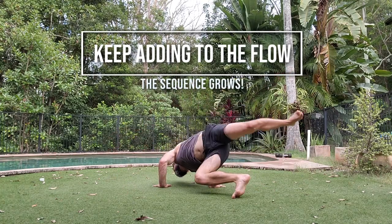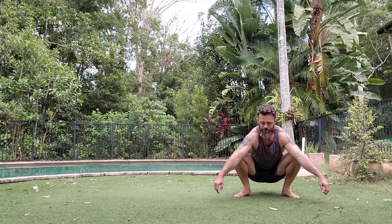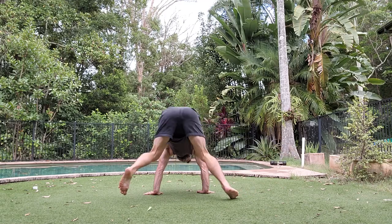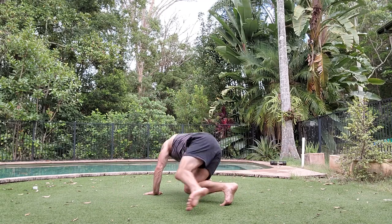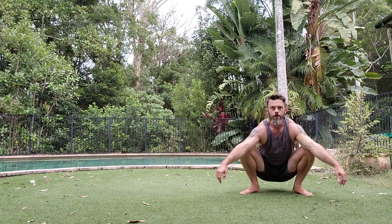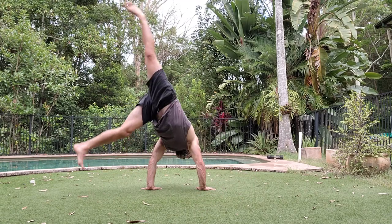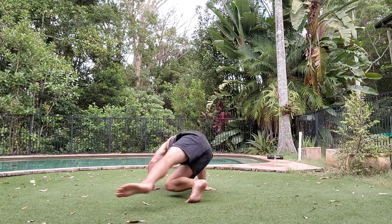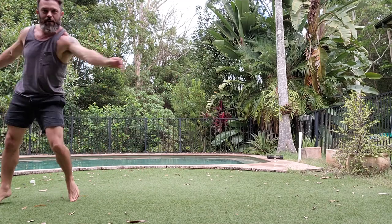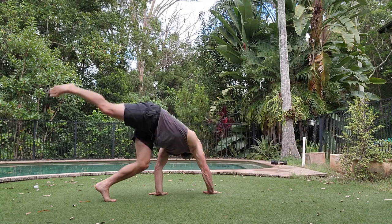Here's another one where I added a roll A into the start, just to give you an idea of how you can build flows. So I do a roll A and then I kick over into my soft cartwheel, into my QDR, and then finish with my monkey kick. Roll A, kick over, soft cartwheel, QDR, bounce, pivot, turn, monkey kick. You don't have to do that little karate kick at the end there — it wasn't very good.